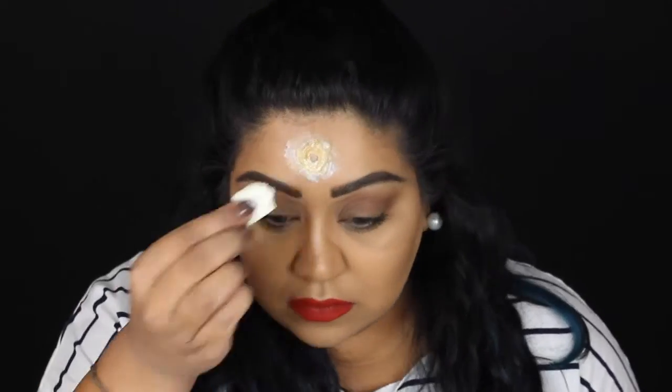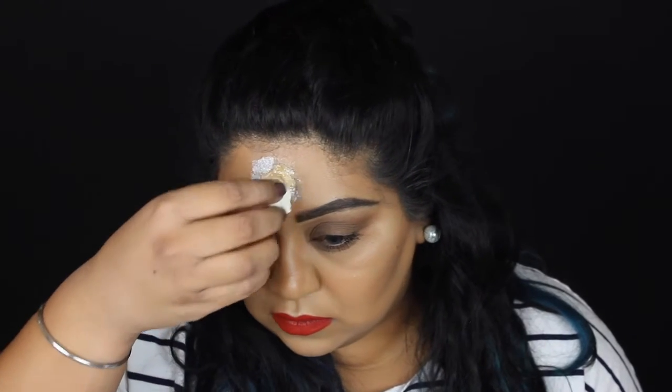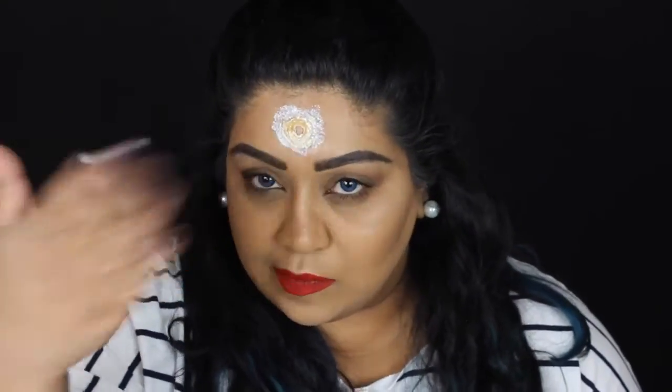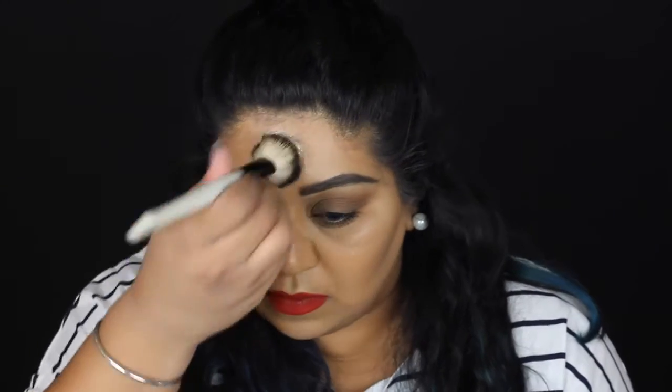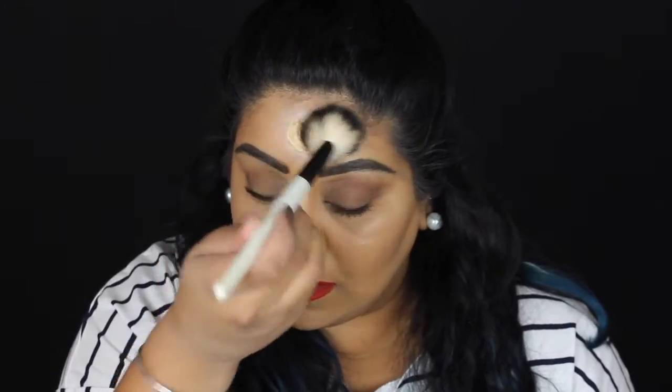Next I'm just fanning myself to try and get the latex to dry a little bit quicker — you can use a hair dryer but I didn't have one to hand. Once that's almost dry, I'm going to go in with a second layer of latex and wait for that to dry completely. Then I'm just going to set the latex with some powder — you can use either loose powder or pressed powder. I just tend to use a really cheap one because all I really want it to do is take the shine off the latex, so you can be quite generous with this step.